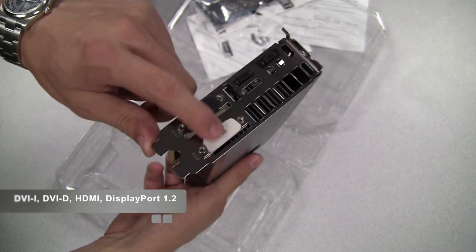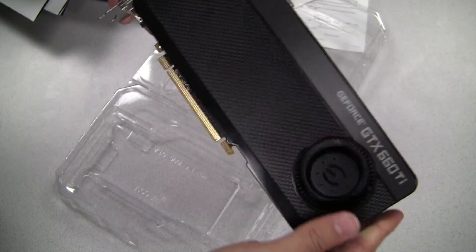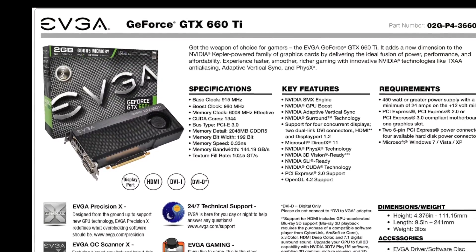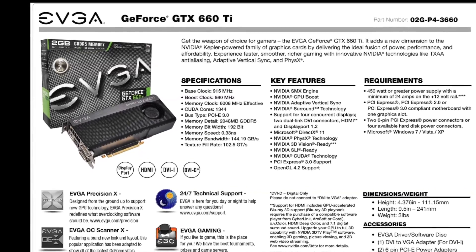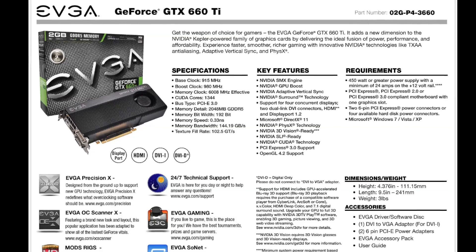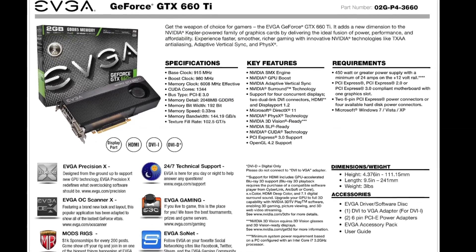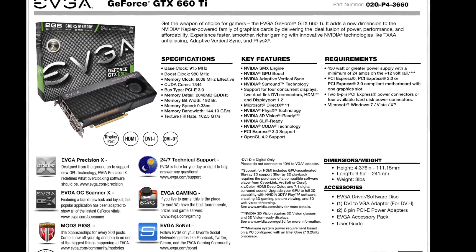This card has dual DVI, HDMI, and DisplayPort, and you can actually run all of these at the same time. Now let's take a look at the GeForce GTX 660 Ti specs. If you take a look at the clock speeds, you'll notice that the clocks are identical to the GeForce GTX 670, including the CUDA cores. The only difference is the memory bit width — the 660 Ti has a memory bit width of 192 bits compared to 256 bits on the GTX 670.